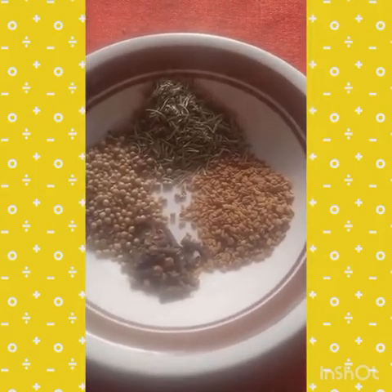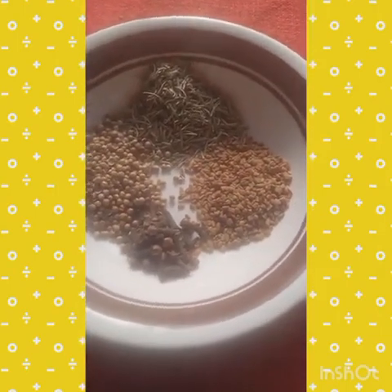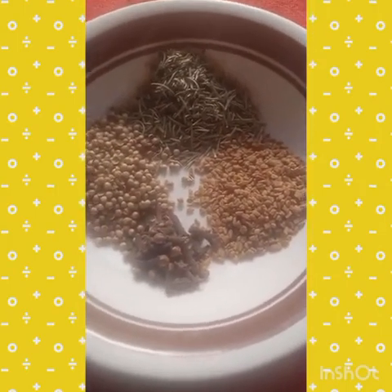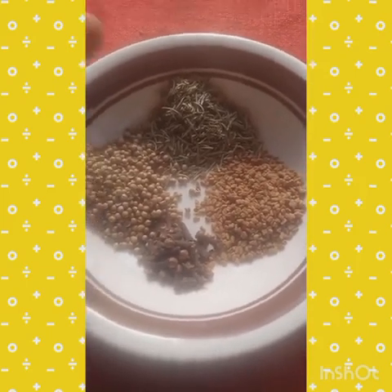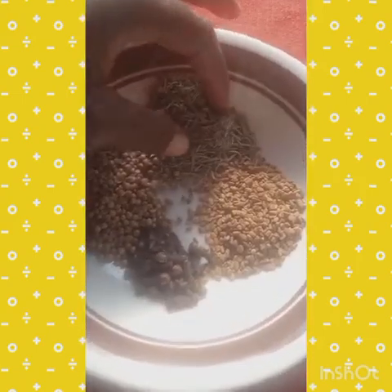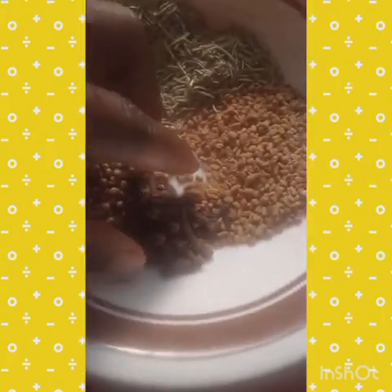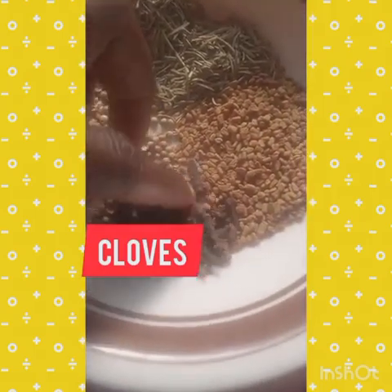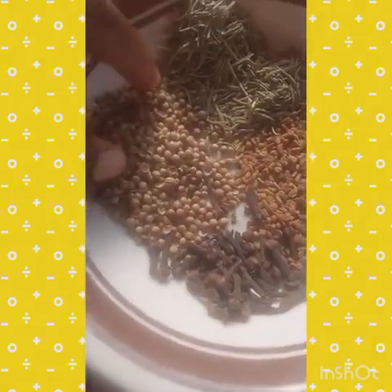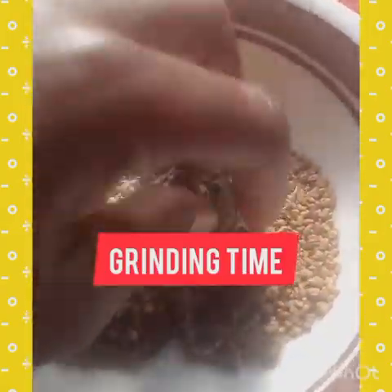In today's video we're doing a hair growth stimulating oil using four powerful ingredients that we use daily in our kitchen in Ghana. This is rosemary, this is fenugreek seed — this is how it looks — and this is clove, we call it pepper in Ghana, and this is coriander.